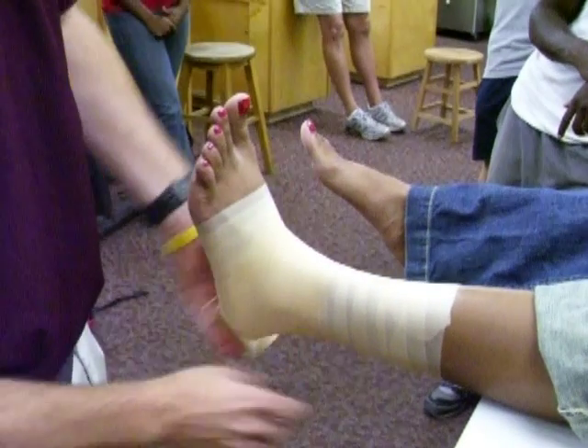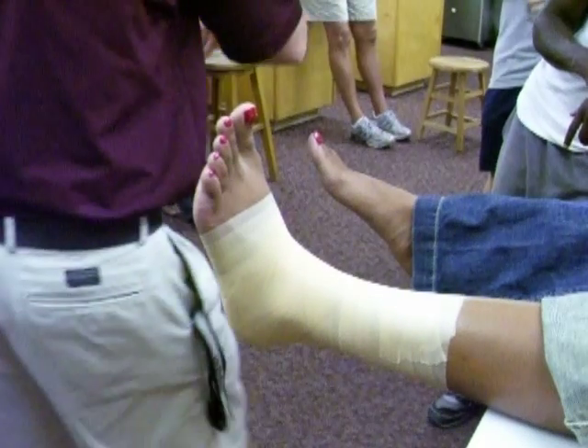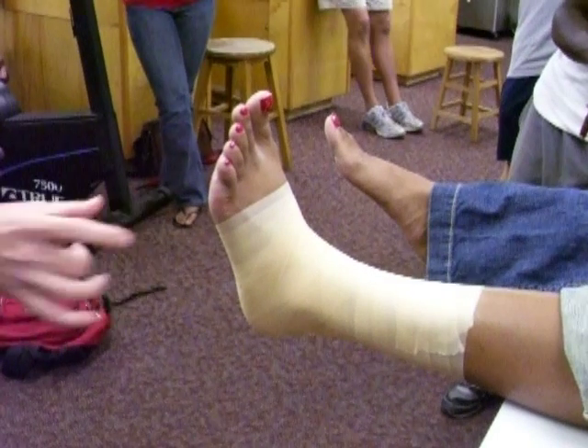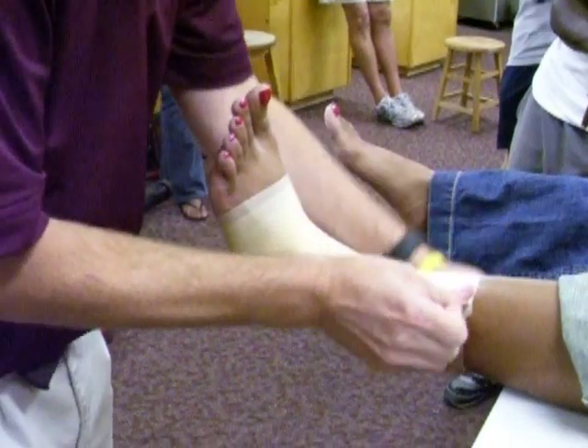On the foot, what's our landmark that we can't tape above? The 5th metatarsal. Now, the pre-wrap, if you come up above that, it's not going to be an issue — it's not going to press in on anything with the pre-wrap, but the tape will press in against it.